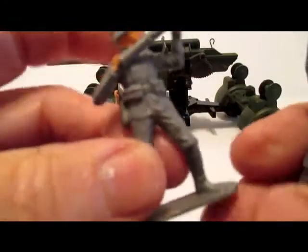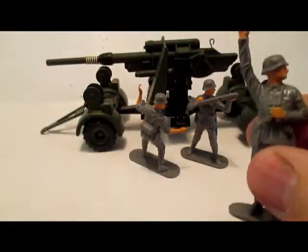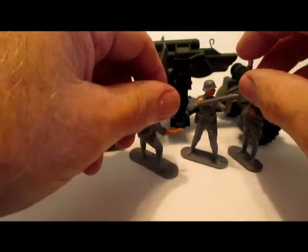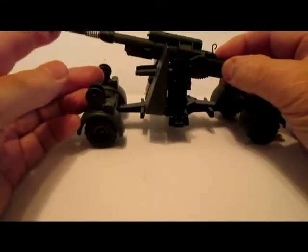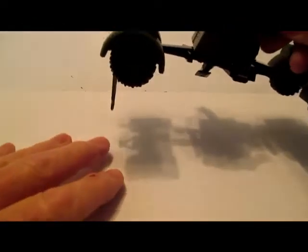These plastic figures — they're pretty fragile. I looked in a book and they were listed as three crew members in that set, and here's the three. I'll put these aside for now and let you see the gun — see it elevates.